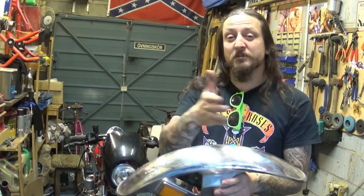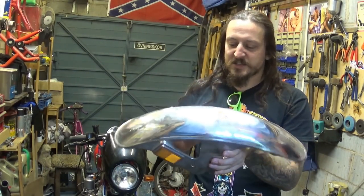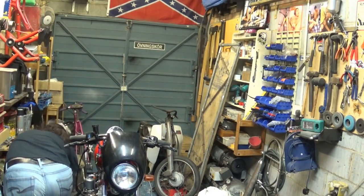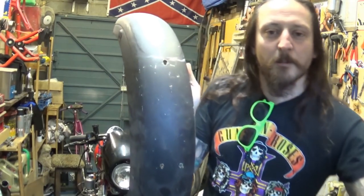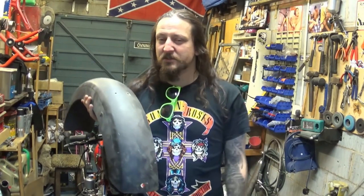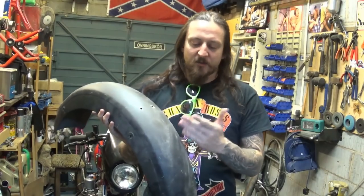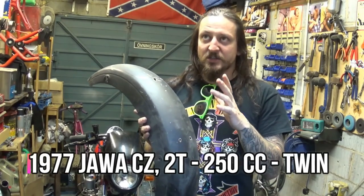I really don't want to just take an angle grinder and cut it off because it's such a nice piece. I may use it for something else later or maybe sell it. So I'm going to put it on the side right now and forget about it. What I do have, however, is this thing, which is a rear mudguard. I saved it from a bike I built a few years ago. If you go to my channel history, probably two or maybe even three years ago, I've built a little coffee racer from a 250 two-stroke CZ. It's a Java CZ 9077.